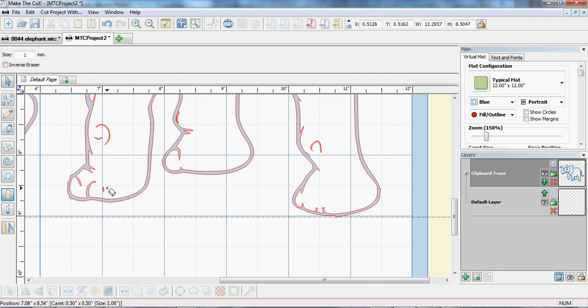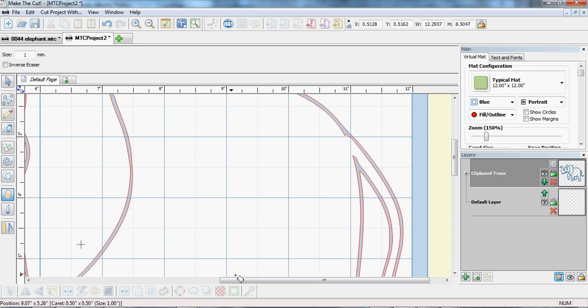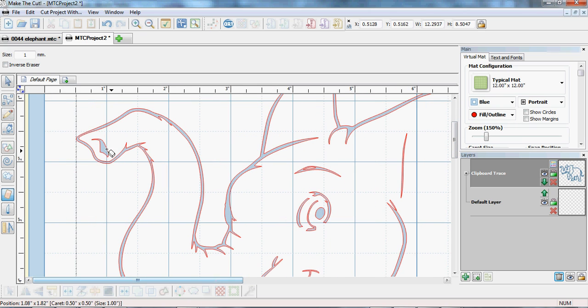Now all that's left is to go around and make sure everything is joined — this back of the leg isn't going to fall out, the tail isn't going to fall off, the ears and head shaping is still there, the mouth shaping is still there so you can see it's a mouth. This trunk bit — it doesn't matter if that falls out, you actually want a hole there. Go inverse eraser if you need to add to something. That looks about right.